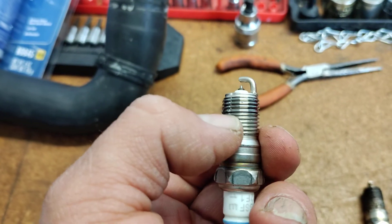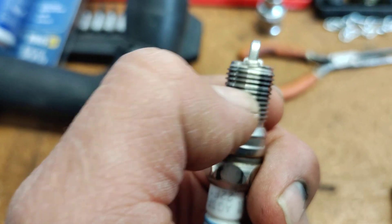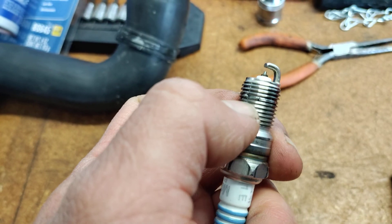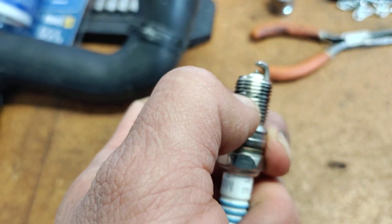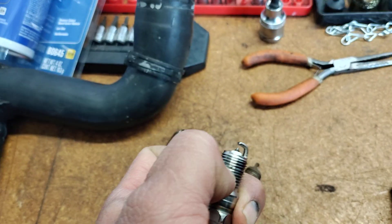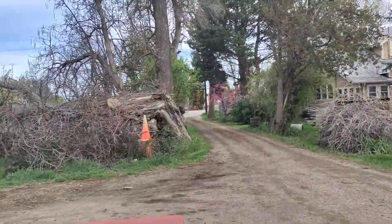The only problem is that sometimes upon doing that, it'll roll the threads inside of the cylinder. Now you look here on this new spark plug and it's got rolled threads on it — right up until right there where it's just destroyed. If you look down inside of the vehicle, down inside of that spark plug hole...